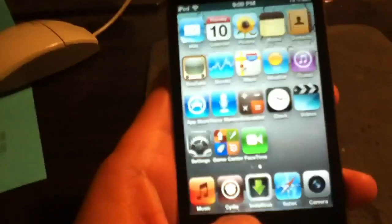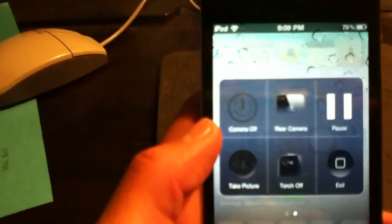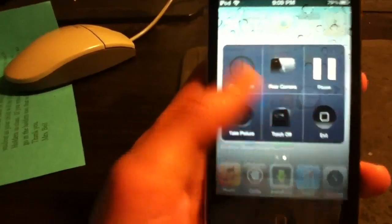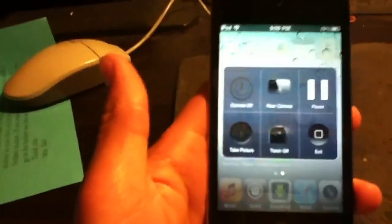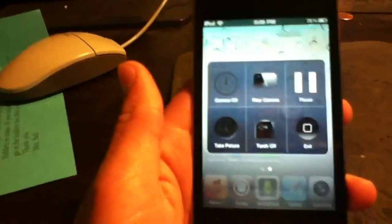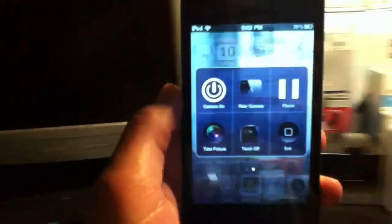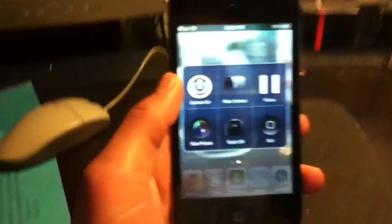When I go back and short hold the home button, it will give me options: camera off, rear camera, pause, take picture, torch off, and exit. The torch off is actually only for the iPhone 4 — that's where the flash is. If I turn the camera on, as you can see the back camera is on. Pretty neat tweak.